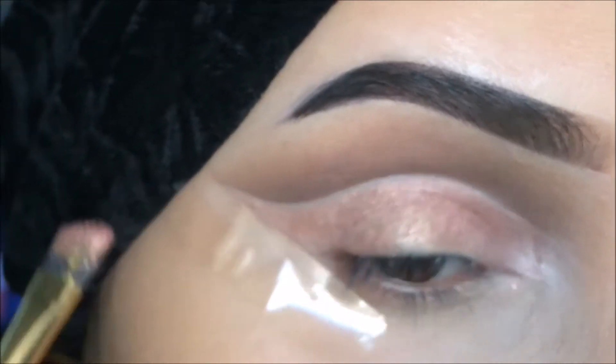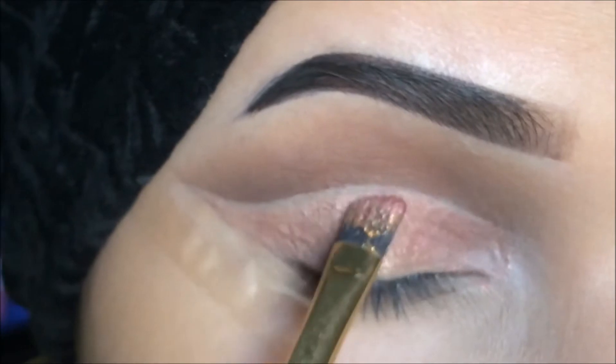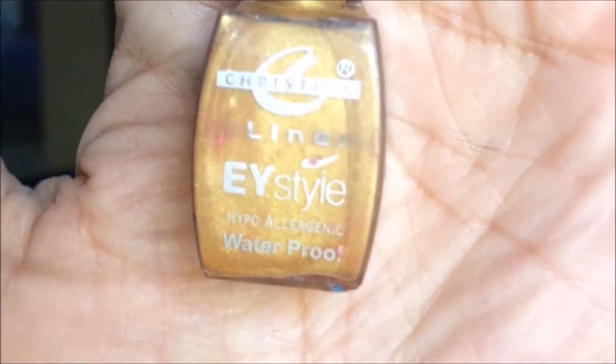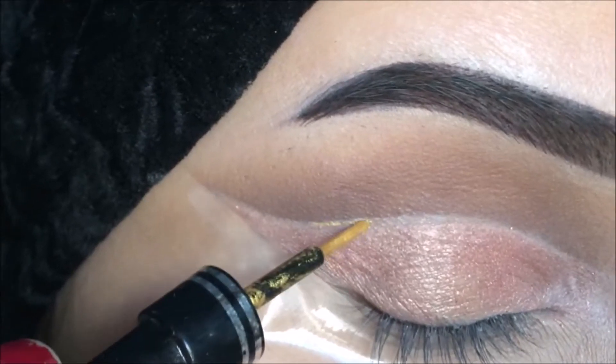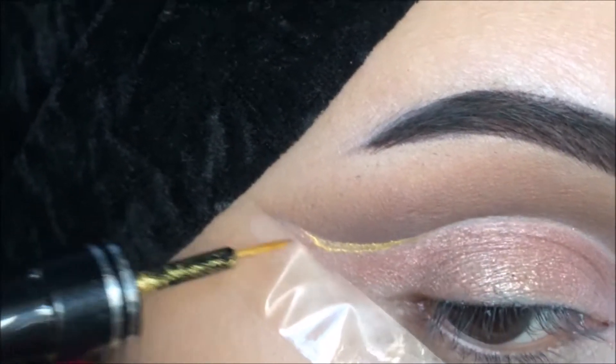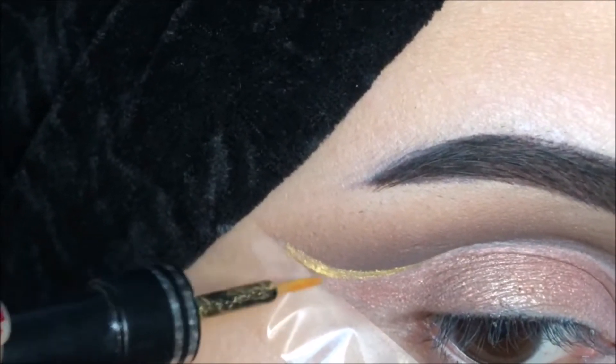After making a thin layer, I'm going to take the golden liner by Christine — it's locally available, you can take any golden liner — and I'm going to apply it in short strokes.